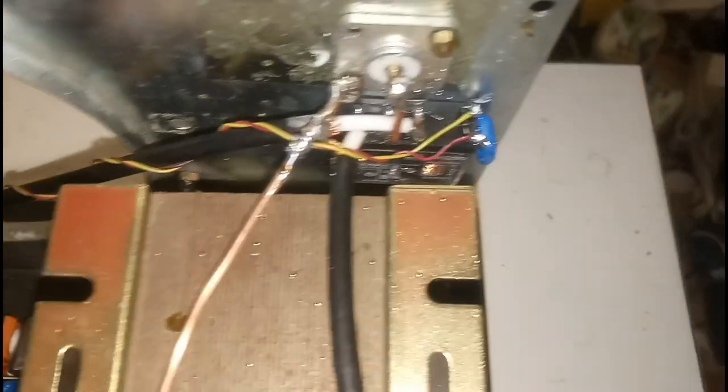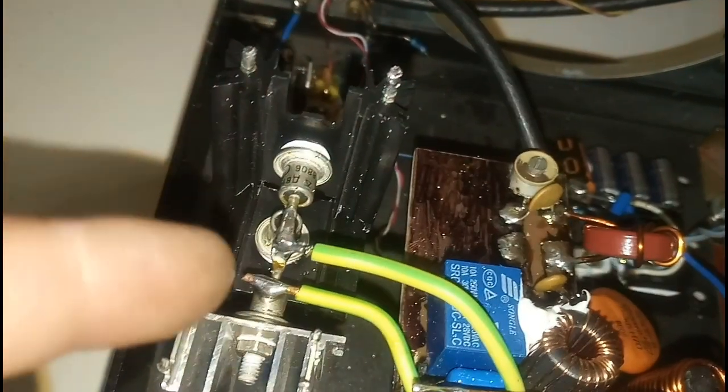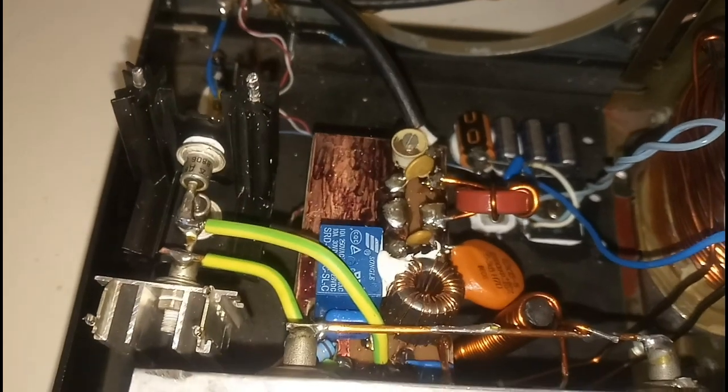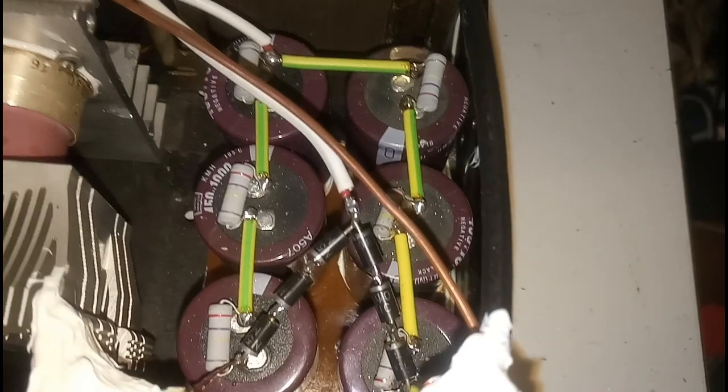Here we have the input relay and the output relay, which is on the input Pi circuit. Here we have the bias diodes so that we have 100 milliamps in idle mode. The cathode choke you can see there on that rod — that long rod for the cathode separation of the RF.